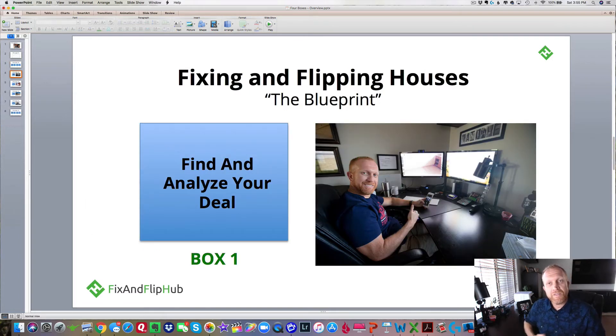As far as box one — finding and analyzing a deal — that's my department, that's my job. This is me sitting right here at my desk analyzing a deal. I'm actually working with our project manager in Milwaukee, Wisconsin, walking through a house virtually using FaceTime to analyze the market value of the house and the rehab costs. This house we actually ended up purchasing.